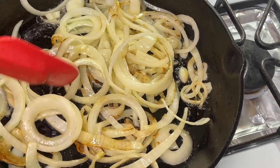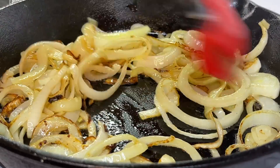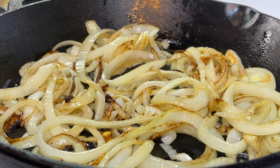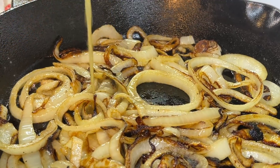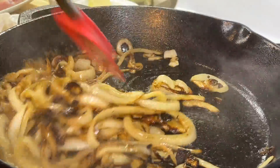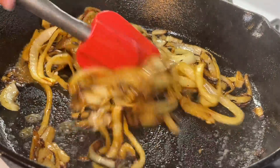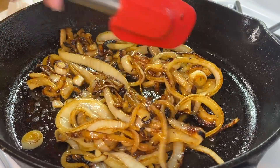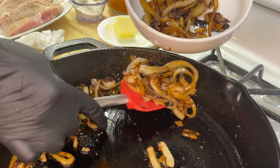As you can see, the caramelization has taken place already. However, we want to break it down a little bit more, so we're just going to get in there, toss it around a bit, flip them on over, and allow it to cook evenly on all sides. We're going to keep that flame on medium heat. Since our onions are almost where they need to be, we're going to add a small amount of beef broth — not only to flavor our onions, but also to lift all of that nice caramel coating off the bottom of the pan. Our onions are perfectly coated, looking absolutely gorgeous and smelling even better. We're going to remove our onions from the pan, place them into a bowl, and set it aside.